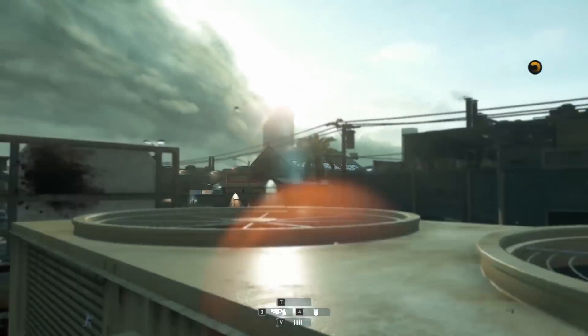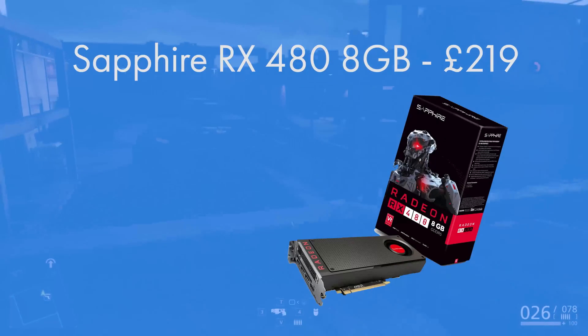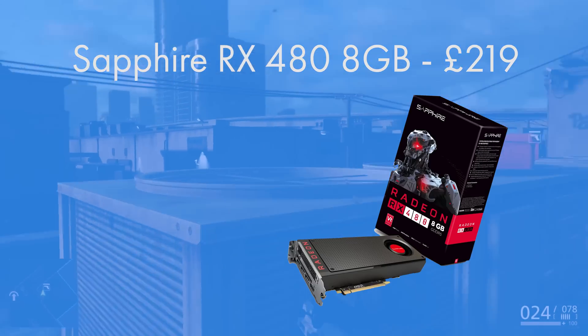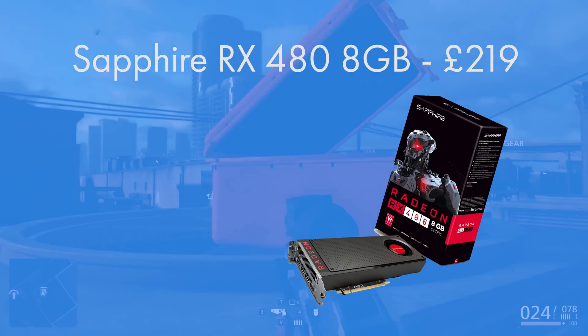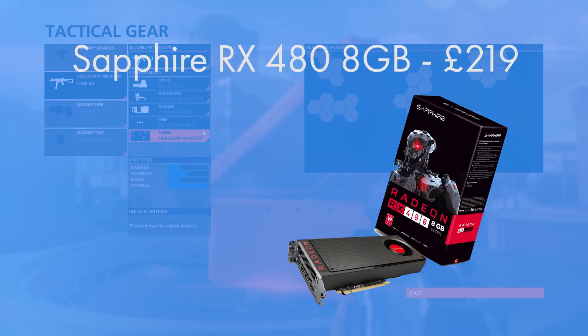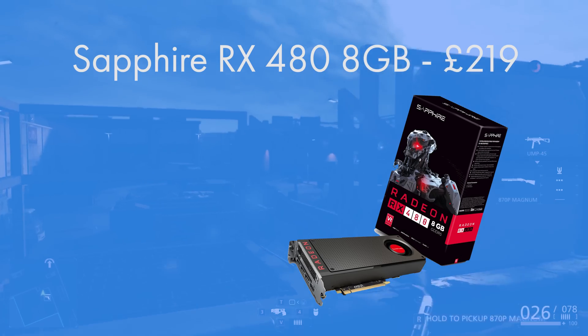The graphics card I chose was Sapphire's Radeon RX 480. It's got an 8 gigabyte frame buffer and has a really nice adaptation on the stock reference design. Pricing of this card has been volatile recently, but it is stabilizing, and you've definitely got room to account for that volatile pricing within the £800 budget.